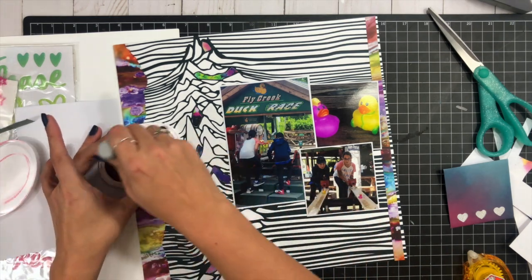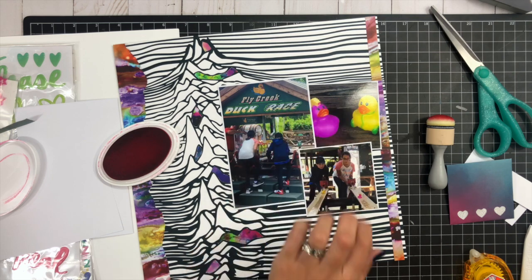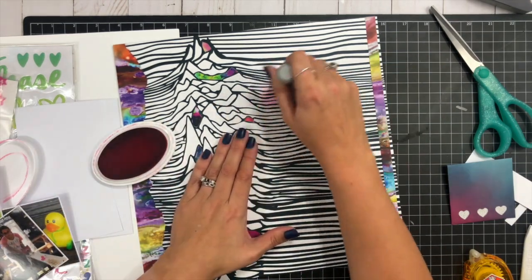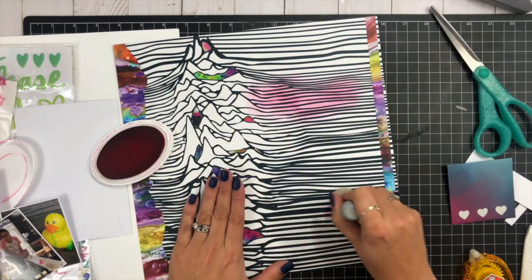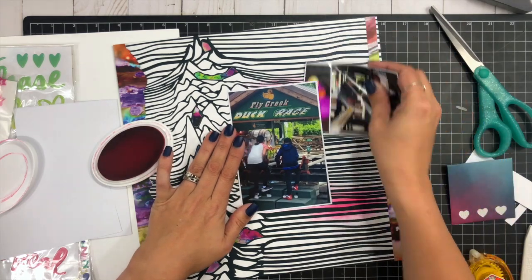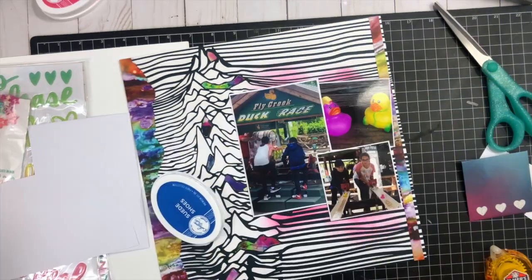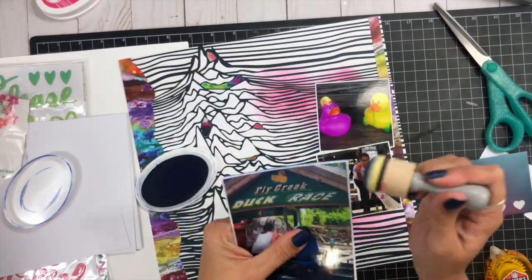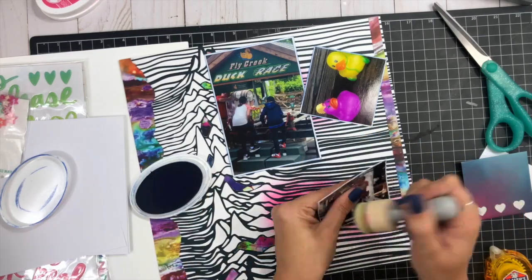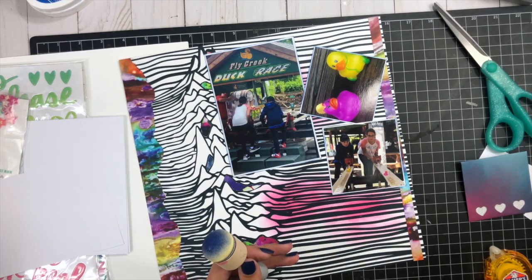I'm going to add a little bit of inking, grabbing my Catherine Pooler inks — this pink one is Party Dress. I'm taking a little white paint marker and edging the paper so it'll peek out from behind my photos. I keep going back and adding more because I'm not happy with how much is showing, so I add some more inking — it's a super easy technique. Then I grab the blue one, Suede Shoes, and add that inking around my photos to help them stand up off the background. The small photo in the bottom right corner gets foam adhesive on the back so it'll stand up even more as I cluster the photos together.